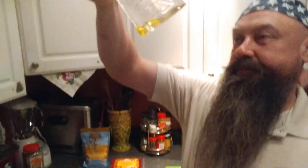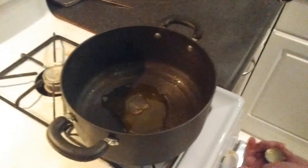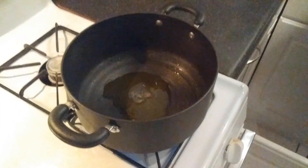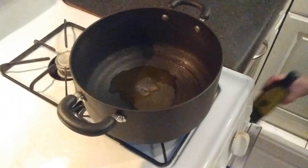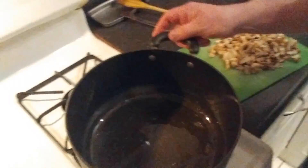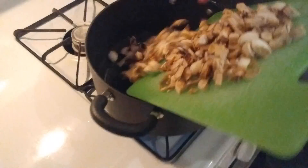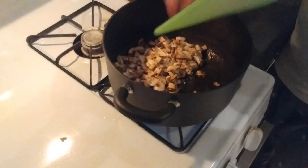Mushrooms — look at this. Add a little olive oil, a little bit of olive oil. Go to the pot, alright.